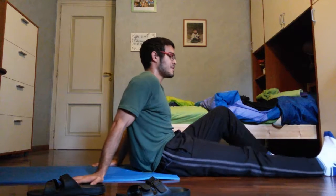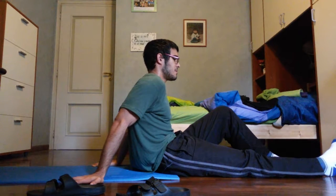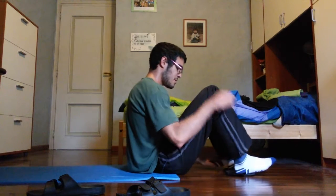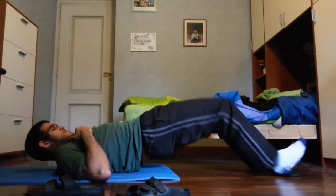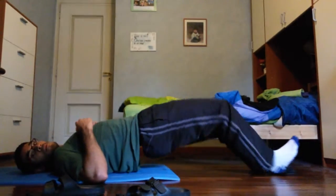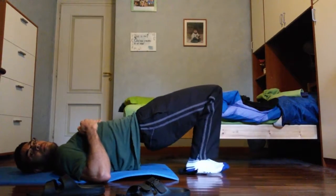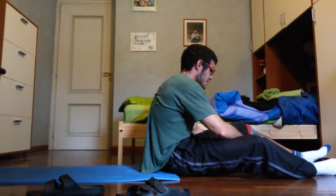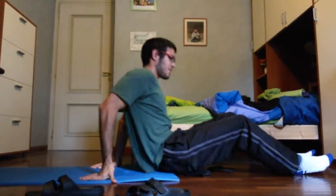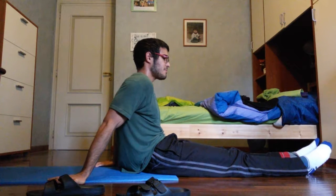Second set of 10. Third set — let's see if I can do 10, if not I'll do 8. That's 10. The knee support actually hurts more than it helps on this exercise, so I'm going to loosen it a bit. That's three sets of 10 done.